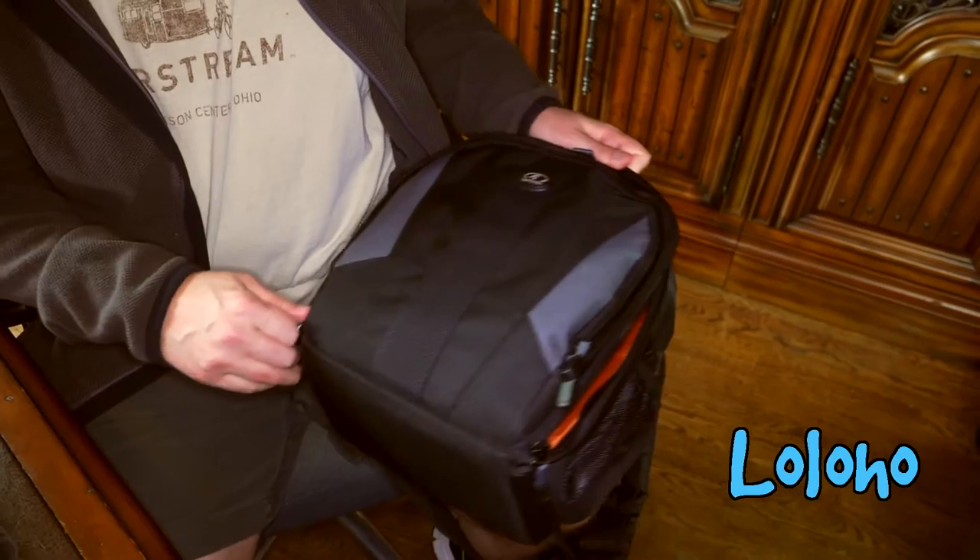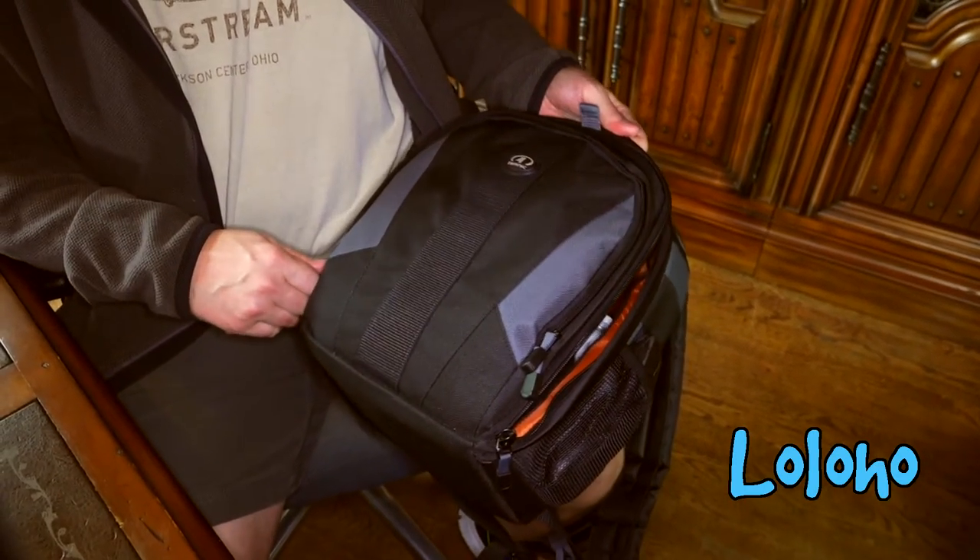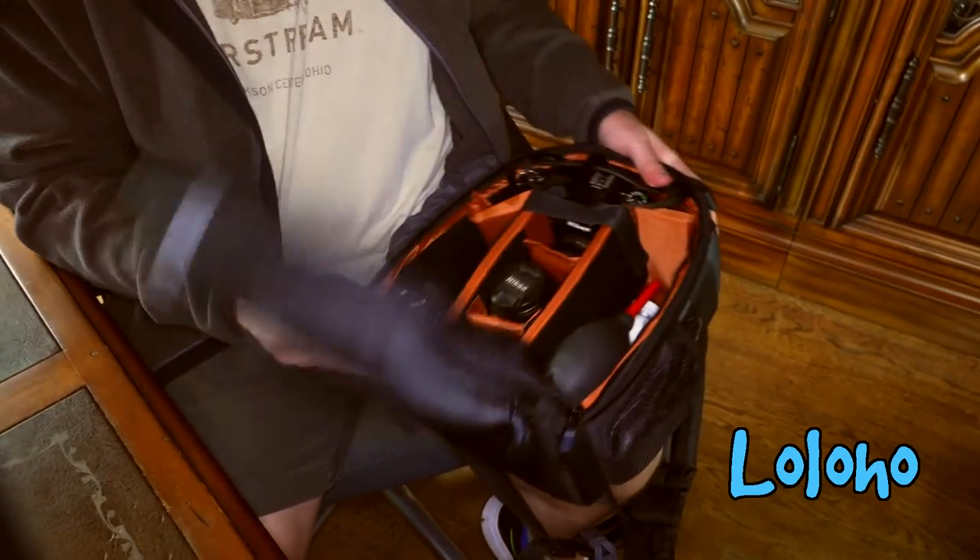Overall I think this pack is actually a great value because the prices on these packs are dirt cheap — you can pick these up around the $30 price range. For 30 bucks to get such a full-featured backpack, you really can't go wrong. This is the Tamrac Jazz 84.